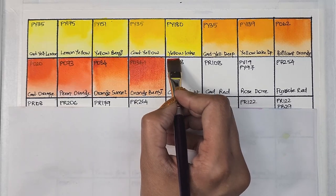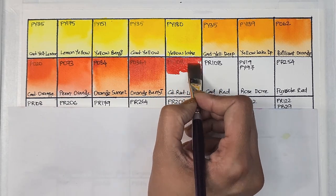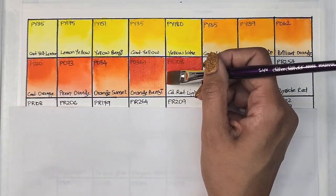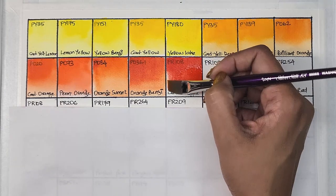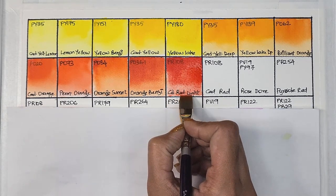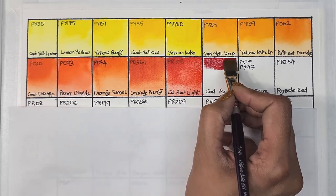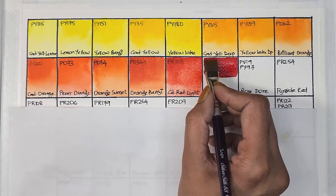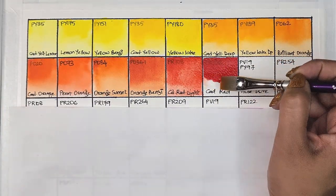Next we have cadmium red light, which is PR108 — semi-opaque, medium staining, granulating, and has excellent lightfastness. Then we have cadmium red, also PR108 — semi-opaque, medium staining, granulating, and has excellent lightfastness.